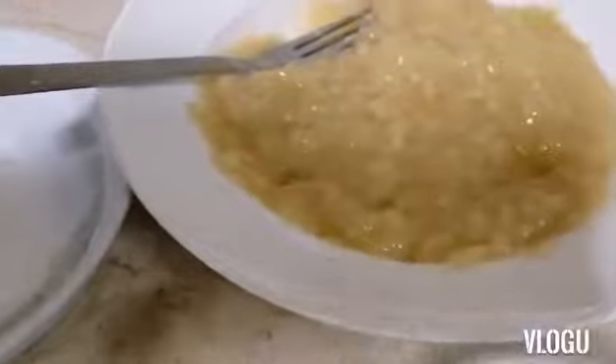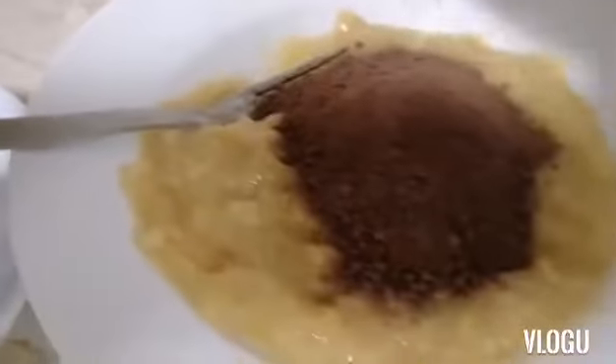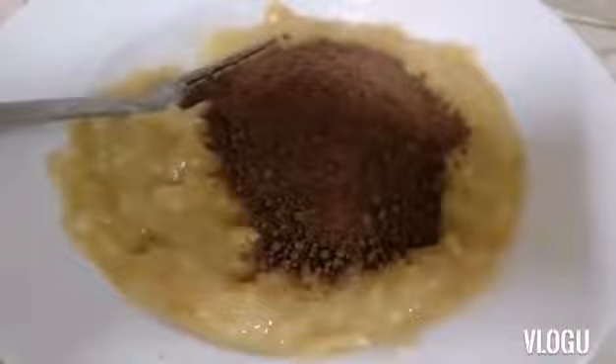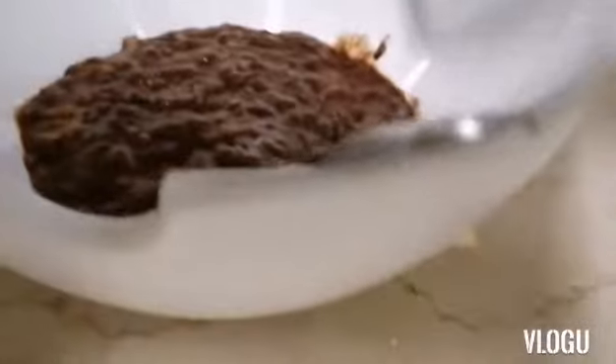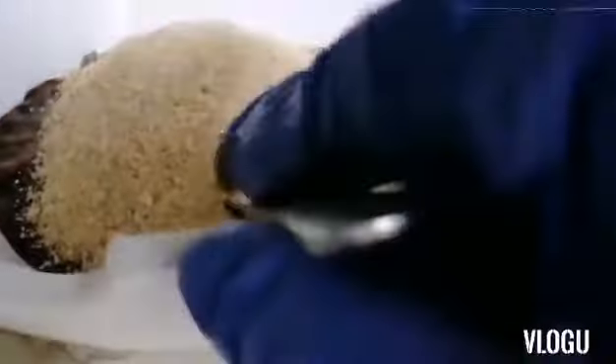Now we will mix in the cacao powder. Now we will mix the banana and the cacao powder together. Then we will put in our blended biscuit slowly and mix it slowly.